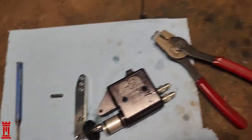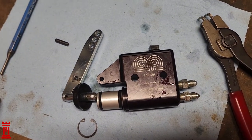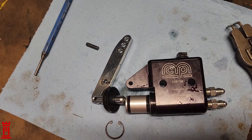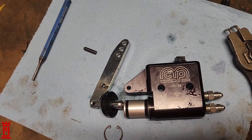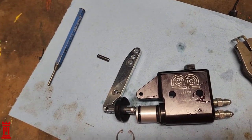I'm going to go ahead and put this all back together and see if it leaks again. I don't know — it's one of those weird things in life: take something apart, put it back together, it was broke, now it's not broke anymore. I don't know.